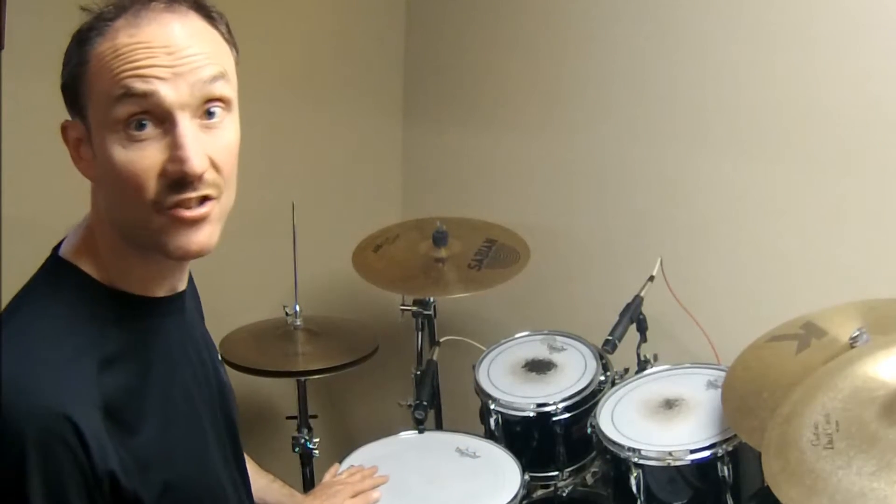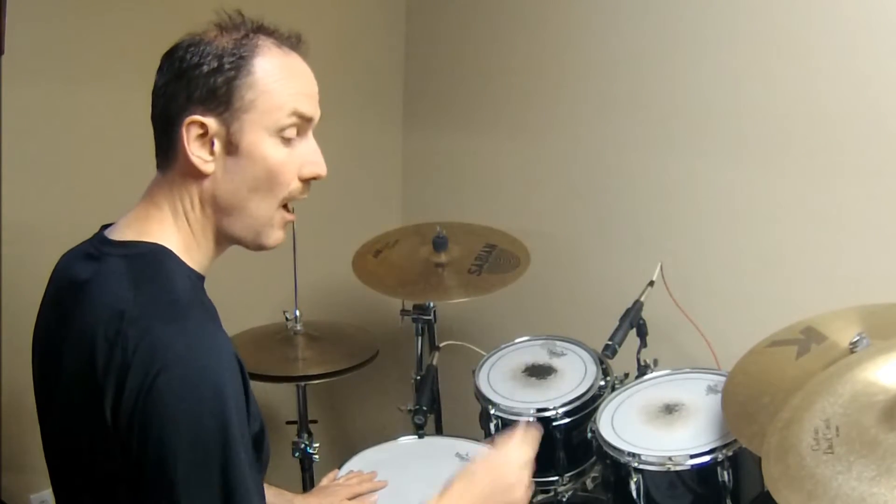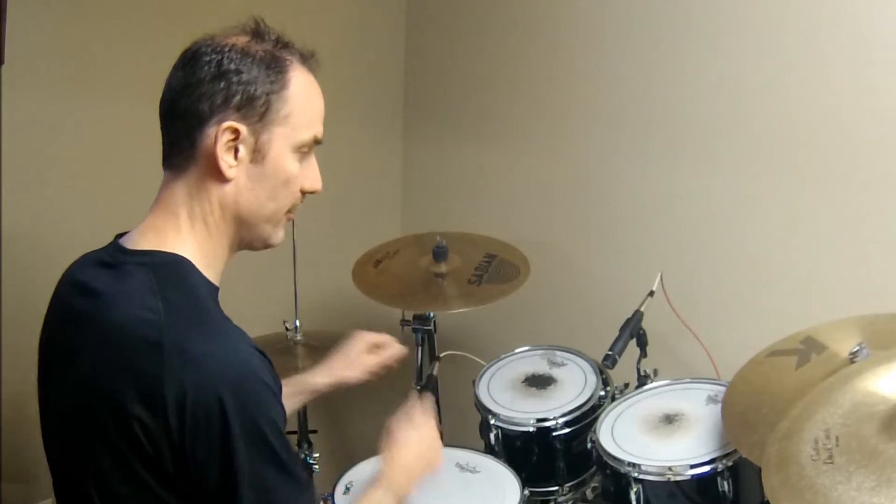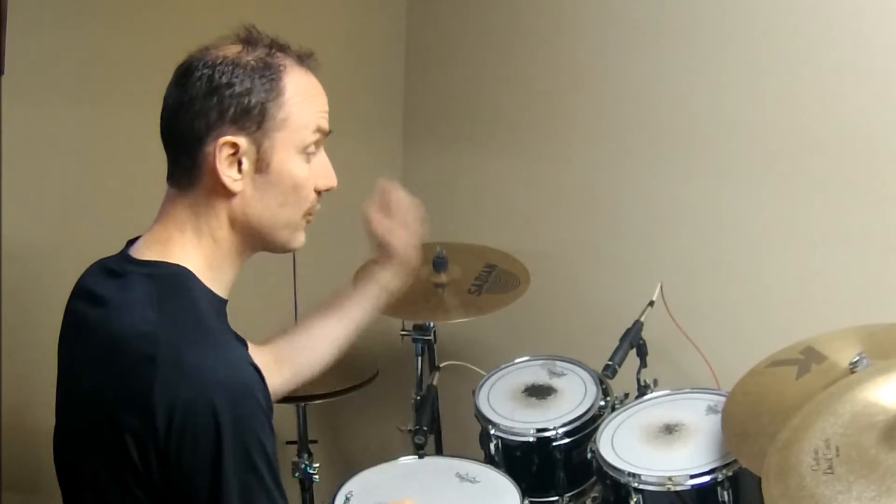We're going to get there in three steps. Step number one: six notes, alternate sticking — floor, snare, snare, small, snare, snare. Again: floor, snare, snare, small, snare, snare. Here's what that sounds like.